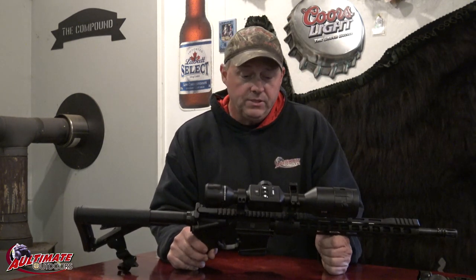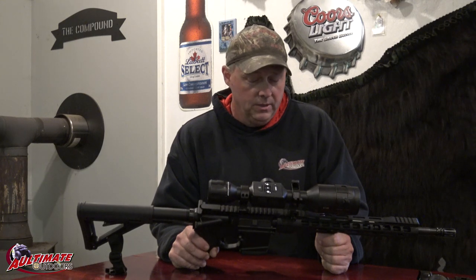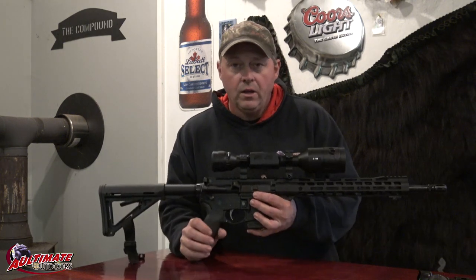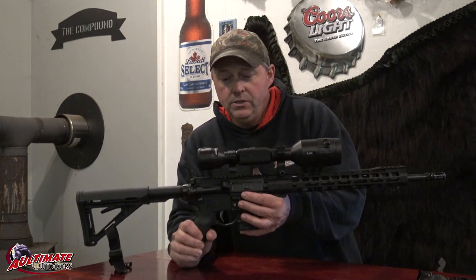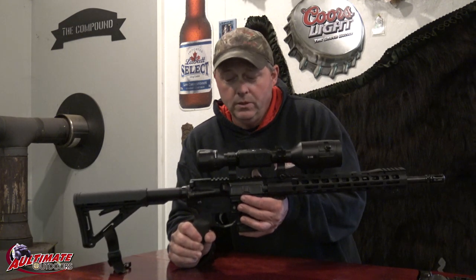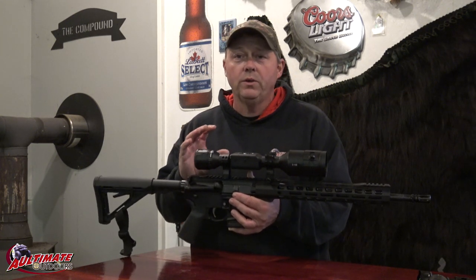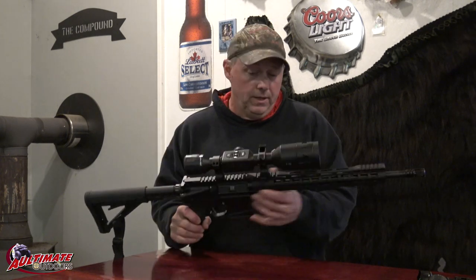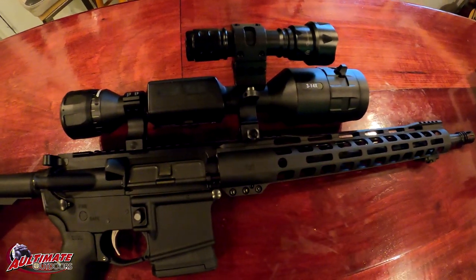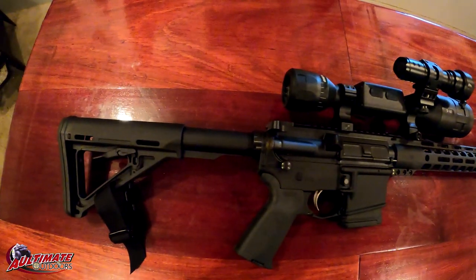I have to say I like the ATN scope. I think my next one will probably be a thermal one of these days, but I've got a lot more hunting to do with this one first. The biggest thing to getting used to this scope is just playing around with it — I used it a lot right in the house, out the back window, adjusting things, trying different features. Take it to the gun range or wherever and just practice quite a bit. The zero reticle for sighting it in worked really well — it was simple. It's been a good scope for me.